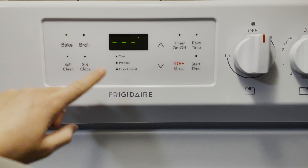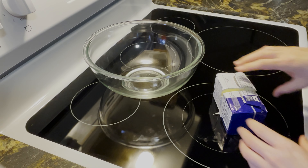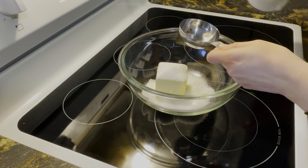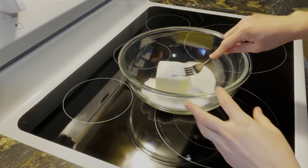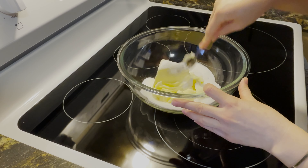Start by preheating your oven to 350 degrees. Then get out your bowl and add in 1 cup of softened butter and 2 thirds cup of sugar. Cream the butter and sugar together until well combined.